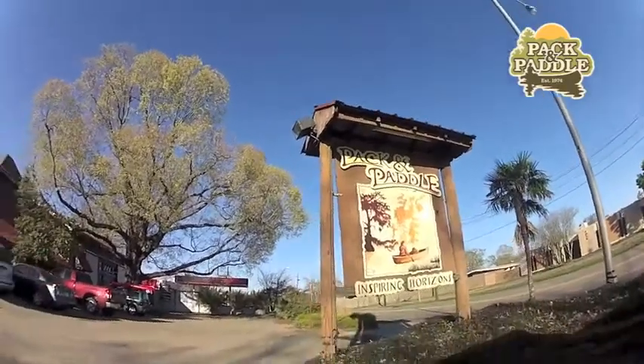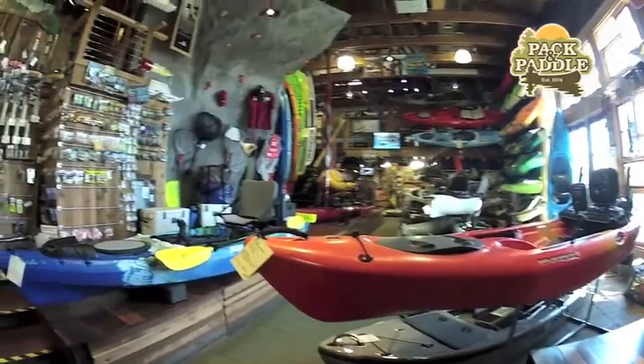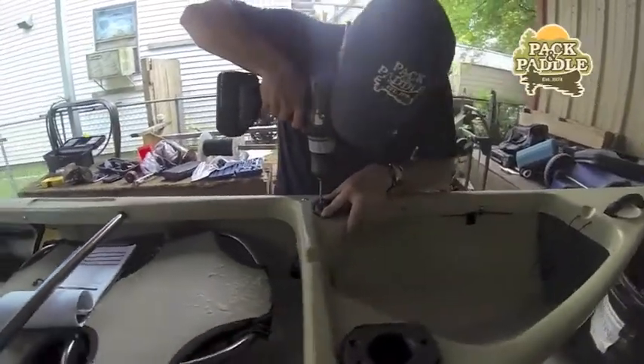Located in the heart of South Louisiana's kayak fishing paradise, our massive selection of kayaks and gear, along with our great staff and service department, make Pack and Paddle a destination for all kayak fishermen.